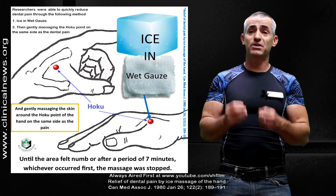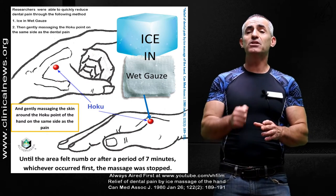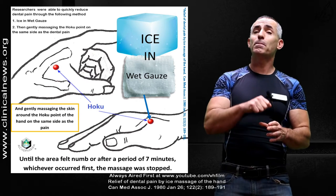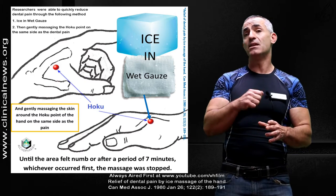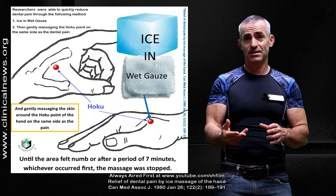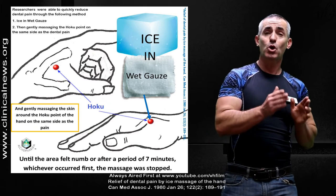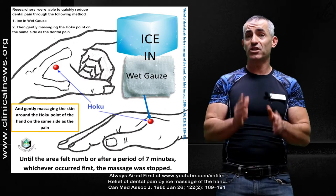Dental pain on the right side, you massaged the point on the right hand. They did this until the pain began to numb or seven minutes had passed. Again, they did it on the side the dental pain was occurring on, and it was a gentle massage.